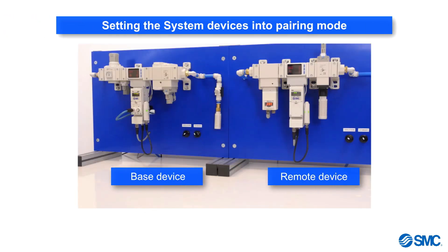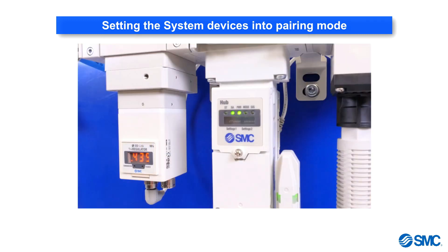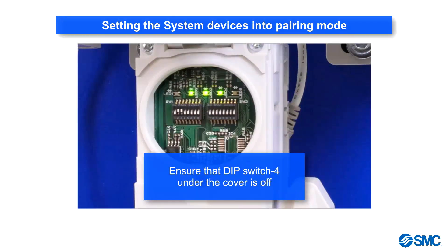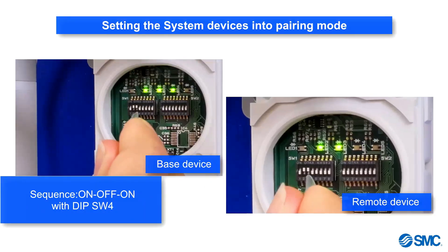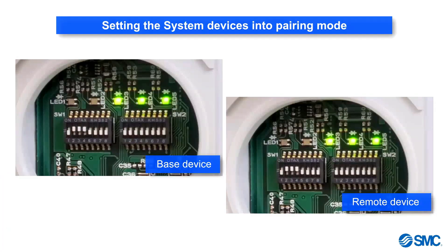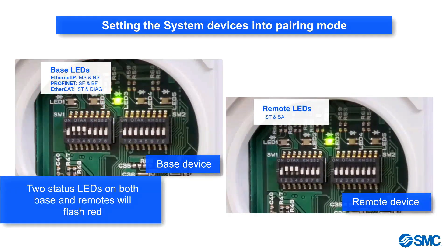Each system device used needs to be set into pairing mode. First, make sure that the power is on. Then lift the display cover and make sure that DIP switch 4, in the settings 1 section, is in the off position. To put the system into pairing mode, perform the sequence: on, off, on. Two status LEDs on both the base and the remote devices will start to flash red.